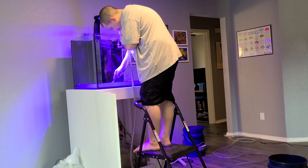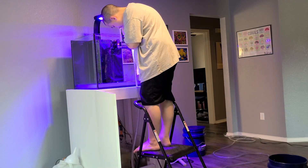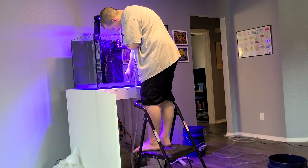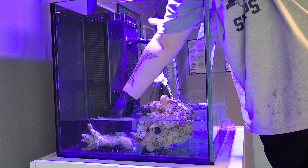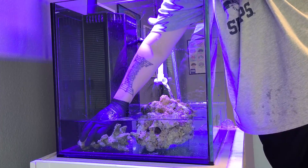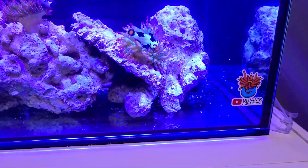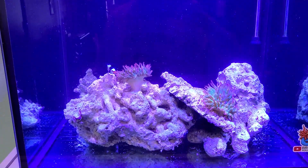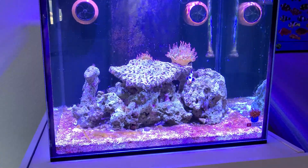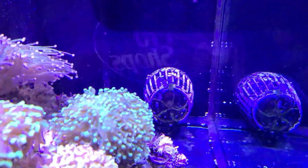Once I realized I was just wasting my time siphoning the sand bed, making it look pretty for a few days until the dinos came back, I decided to pull the sand out completely. The dinos weren't growing on the rocks, so it had to be the sand bed. Several weeks went by and I didn't see any more dinos, though I did see a little algae starting to grow on the bottom glass. When I removed the sand bed, I was also able to crank up my flow — I had two MP40s and moved them to the very bottom of the tank, planning to eventually turn this into an SPS tank.